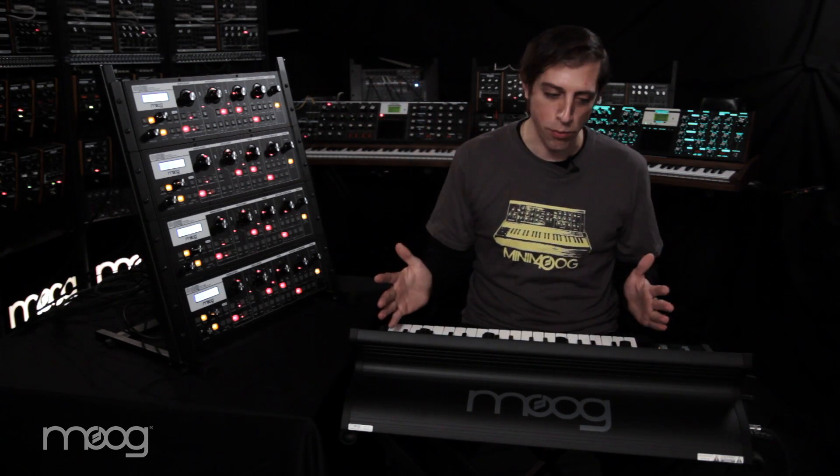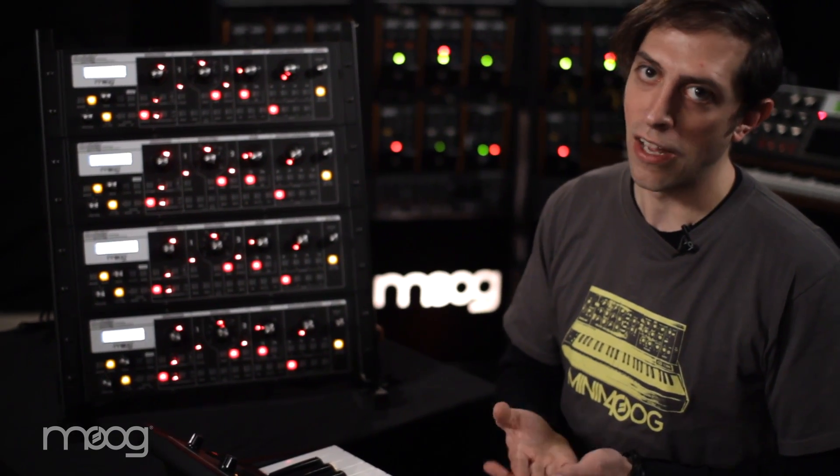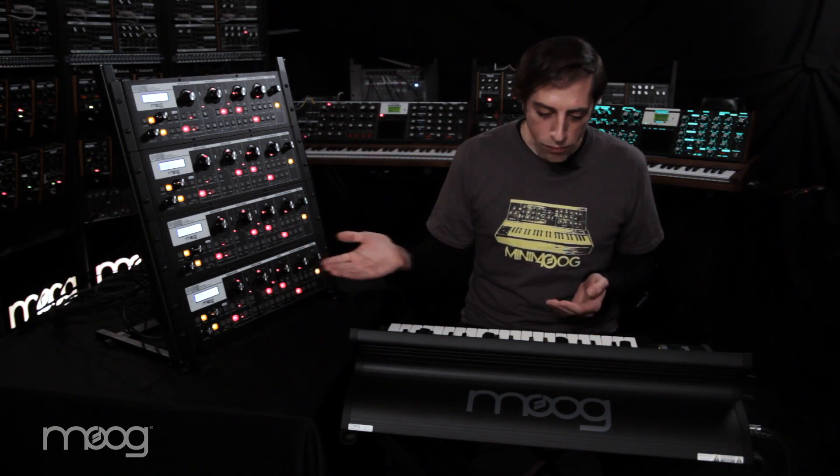And now it becomes very easy to have multiple voices with just one keyboard. It doesn't even have to be a Little Fatty keyboard — it could be your standard USB MIDI controller keyboard that you already use. And just by using the polyphonic mode in each of the Slim Fattys, you then have access to that polyphonic arrangement where they behave more or less as one concerted instrument.